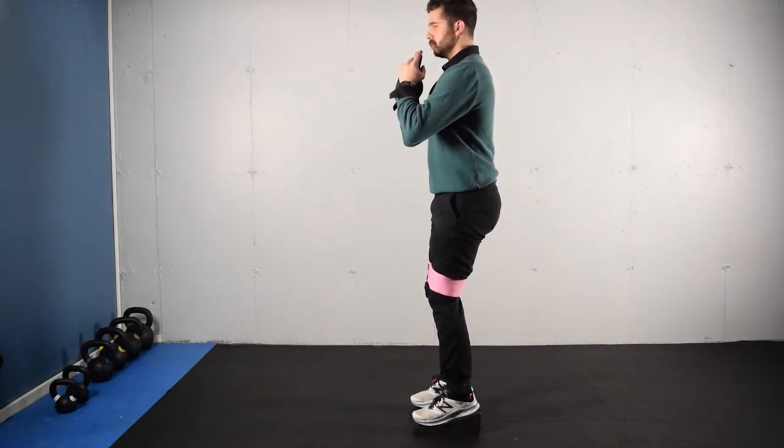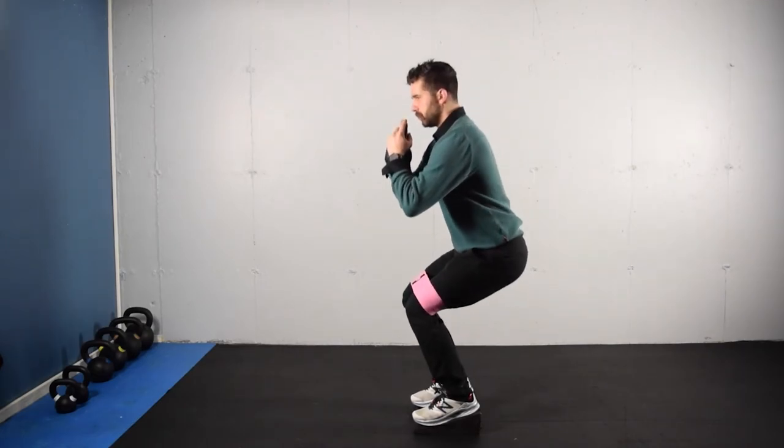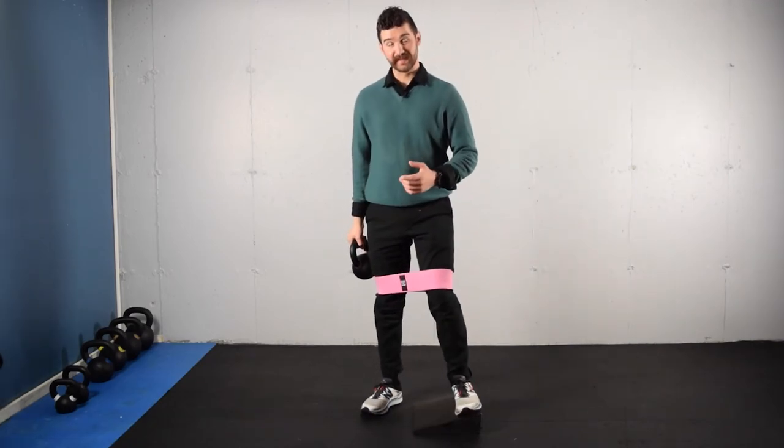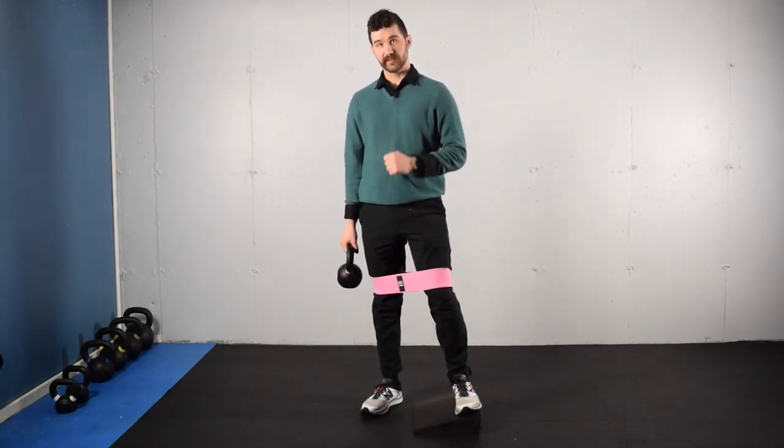Inhale at the top, exhale as we come down, re-inhale, and then exhale to stand back up. So that's a banded heels elevated goblet squat.